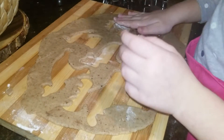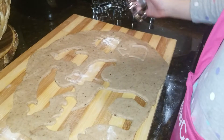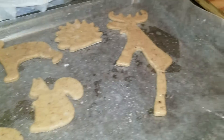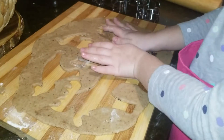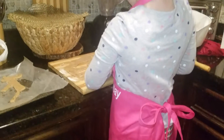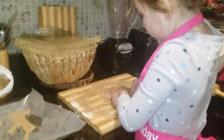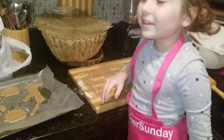Alright. Squirrel again. And a little, little bush, a little, little bush. Alright guys, that's it for now.